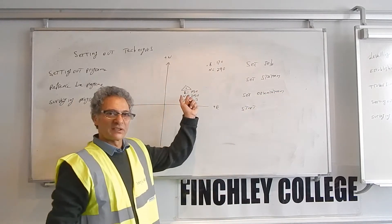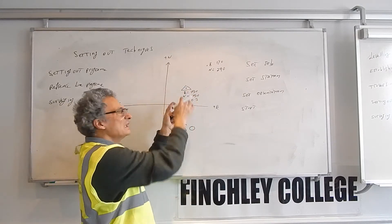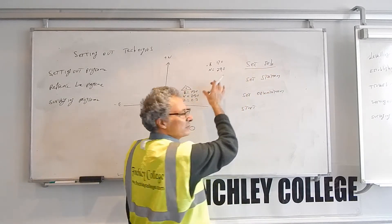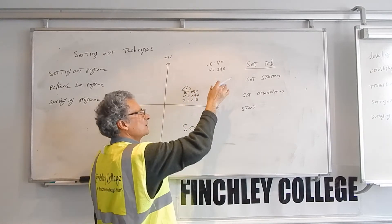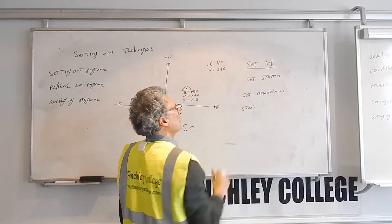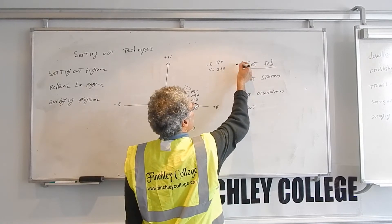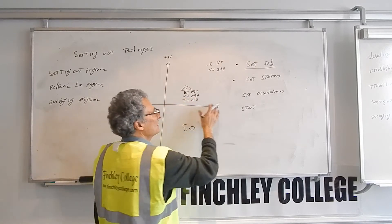Now because you've done a free station program — we're not set up on a known point, we just set up somewhere and we've used a free station program — the job is set. You've already told it what job you want to store data in, so the job is set. For example, it's a job called North London, so everything is stored in the North London job. Set station is done; there will be a tick in there — done.